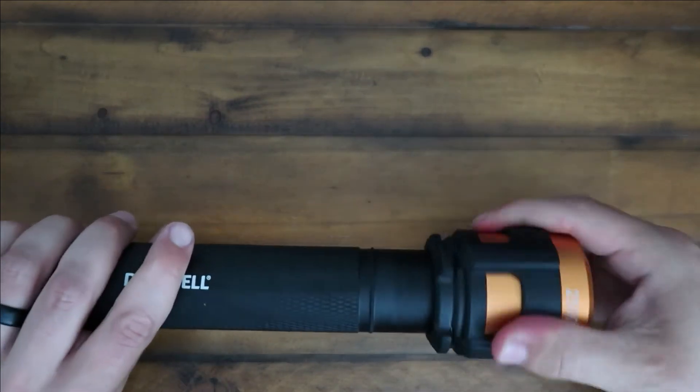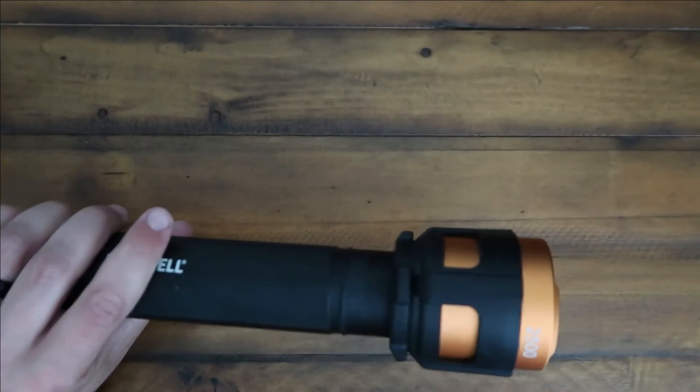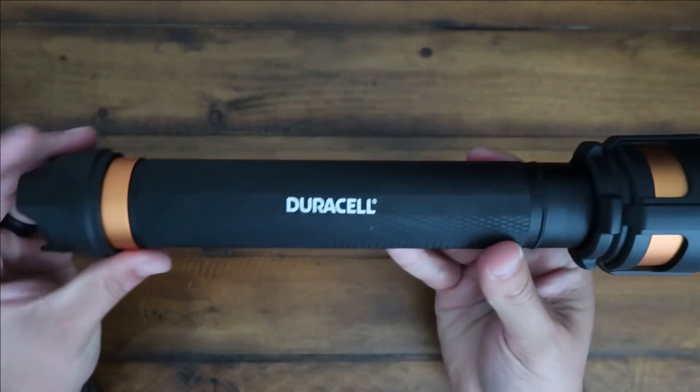If you twist this here, you're going to get a wider angle with your light. And if you twist it the other way, you're going to get a more narrow beam. So it's a little bit adjustable.